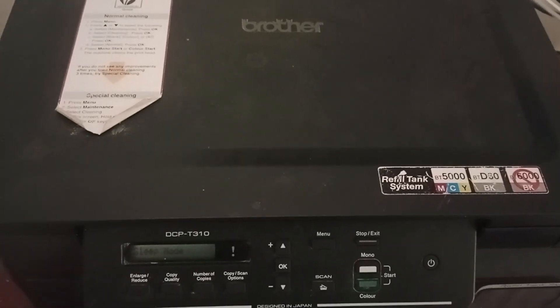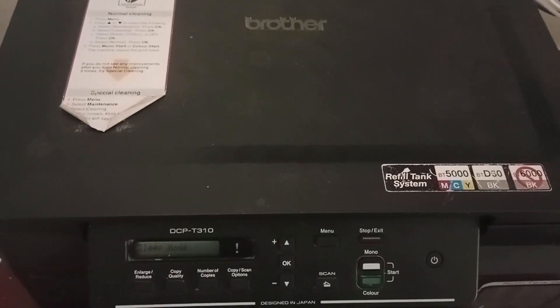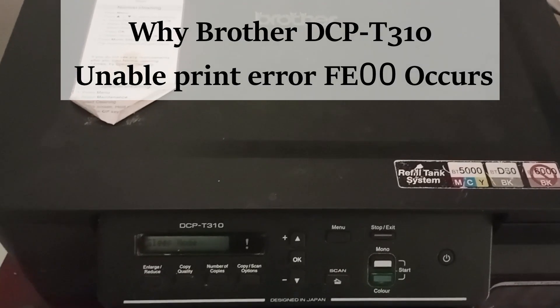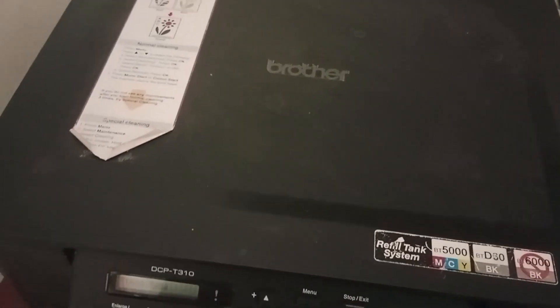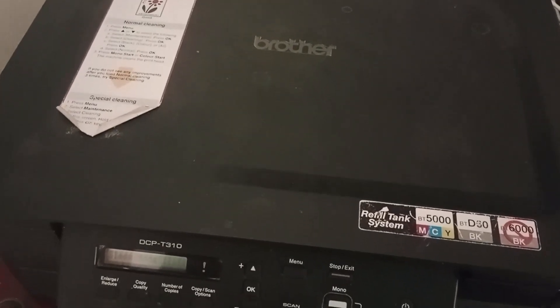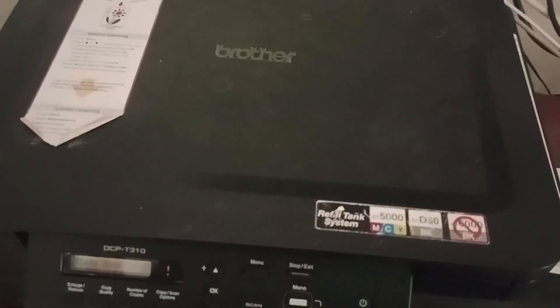In this video we are going to see how to fix the Brother DCP T310 printer F.E.00I error. The error usually occurs if there is an issue with the firmware update, a communication issue between the printer and PC, or there might be a paper jam inside the printer.